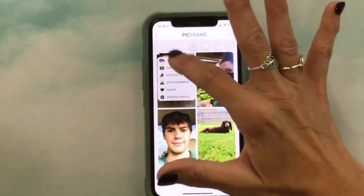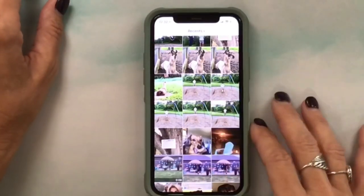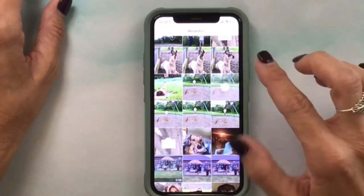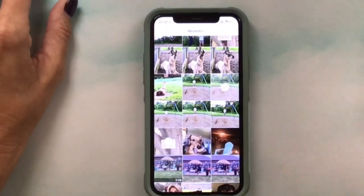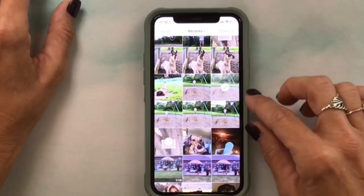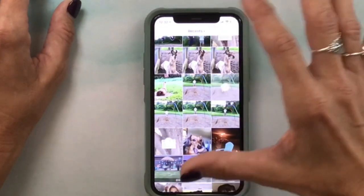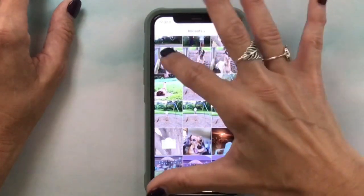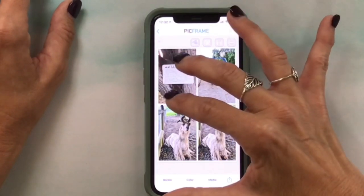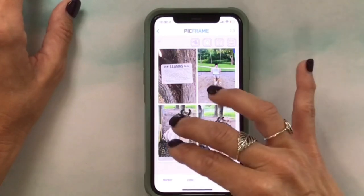I'll go ahead and repeat that process. Here we were — my daughter and I went to the park one day and there are llamas that live in the house right beside the park, with a fence between them. They actually have several llamas so we love to go watch them; they're so cute. I'm going to select a few of those.